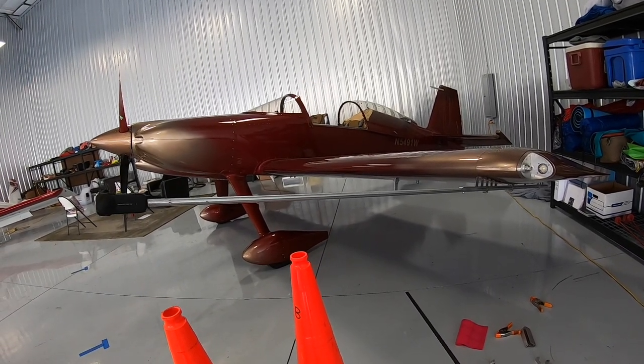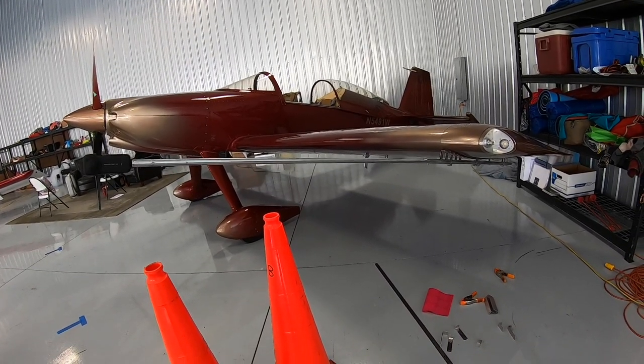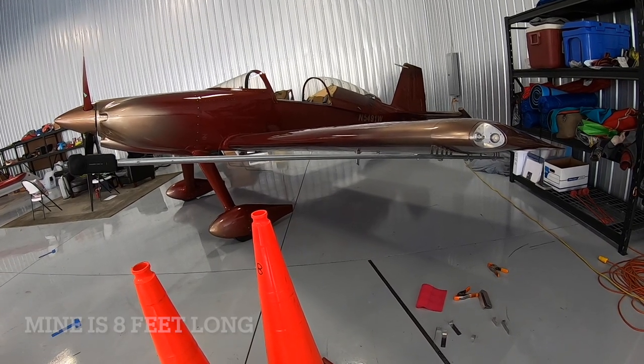So I settled on this: you can buy a 10 foot section of half inch electrical conduit over at Home Depot. Pick out a straight piece — it's stiff, it's fairly lightweight for what it is, and it's cheap.